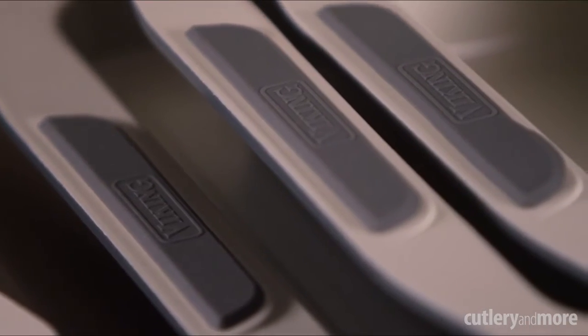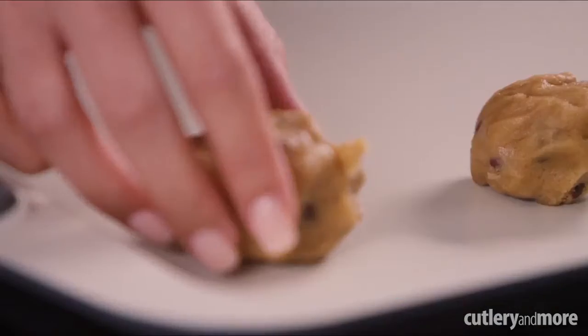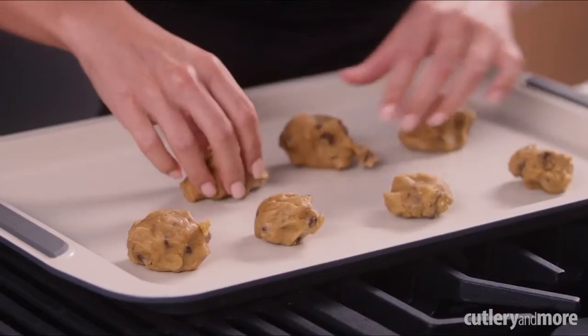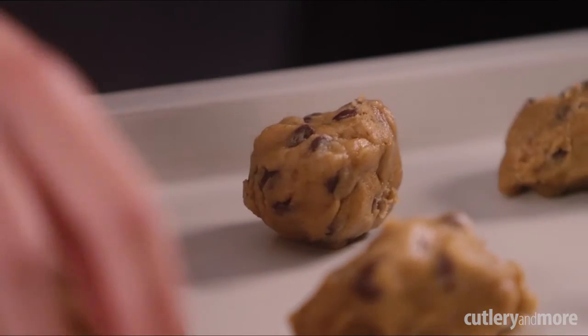The dual silicone handles make Viking Bakeware easy to grip and maneuver. The eco-friendly ceramic non-stick coating is PFOA and PTFE free, scratch and stain resistant, and ensures easy release.